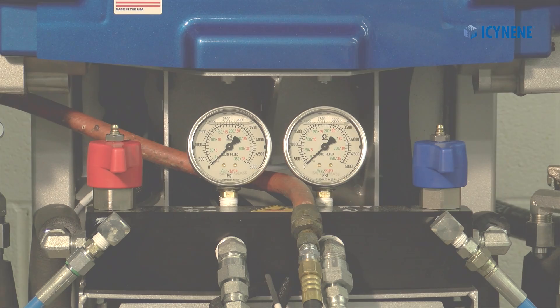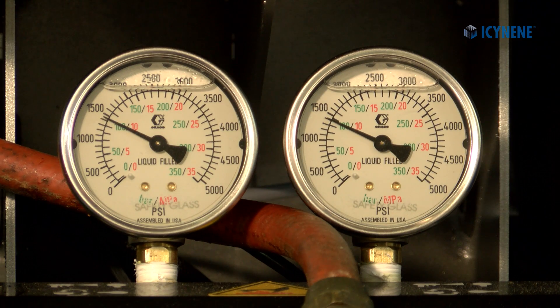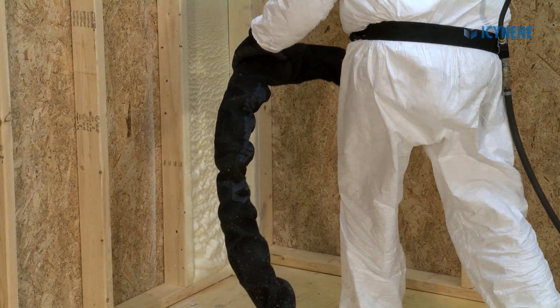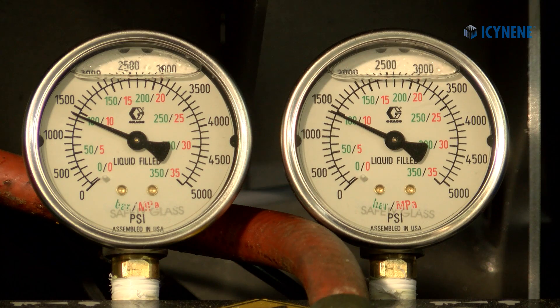When starting your machine, your A and B pressure gauges should come within 200 psi of each other during pressurization and should remain balanced while spraying to ensure that the A and B materials are being mixed at a one-to-one ratio.